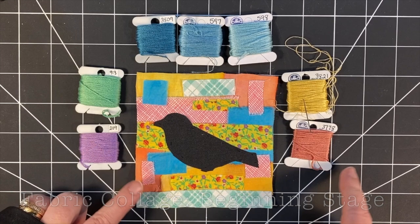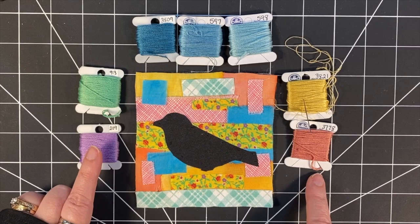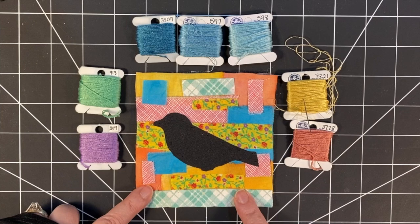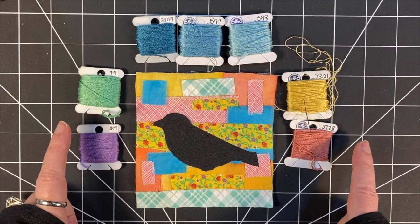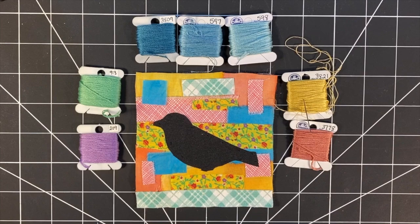This is a stitched piece that I've just begun working on. I've created a collage with small pieces of fabric and I've basted everything in place. If you want to see how I do that, I'm going to link to some other videos. But what I want to talk about today is floss. I've just started choosing the colors I want to use in this stitched piece and it had me thinking about floss — how I organize it, how I choose colors, what colors are important to me, and I had a few things that I wanted to share. So let's talk about floss.